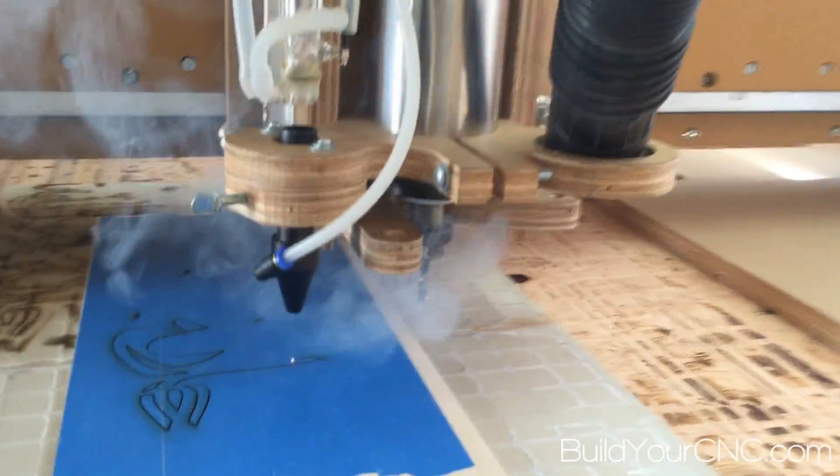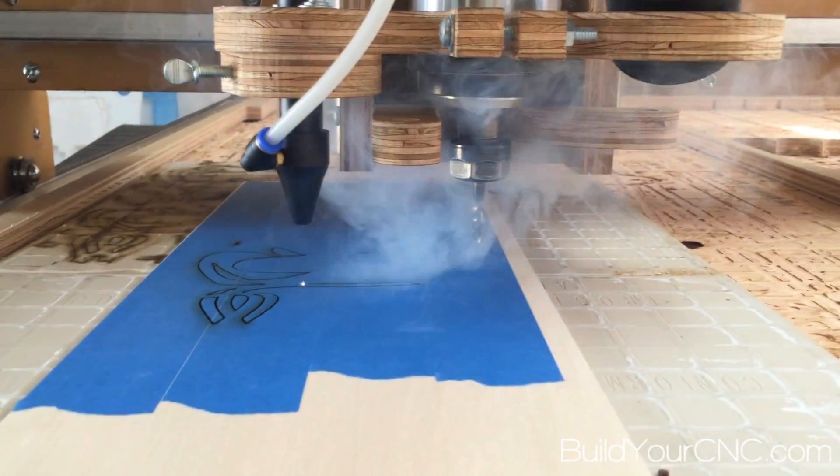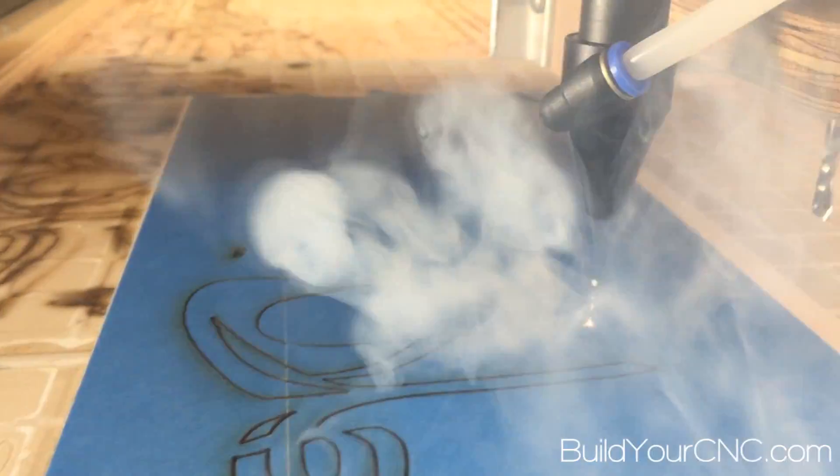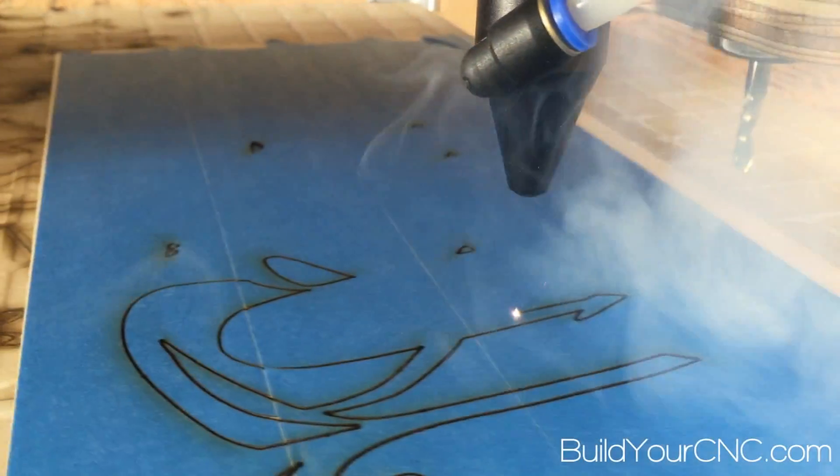we wanted to also slow down the feed rate to 60 IPM. This was sufficient to easily cut through the wood and the tape, and we probably could have gone a bit faster — probably 70, maybe even 80 IPM.